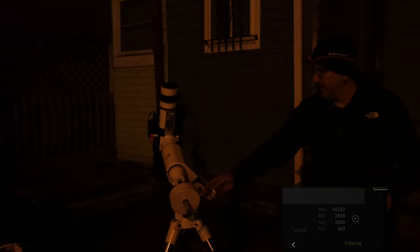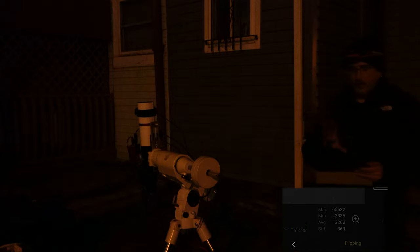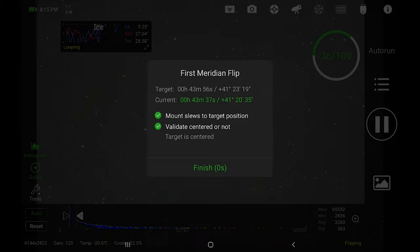The heater strap might have gotten caught on a lock but that's okay. The flip is done. Going back into the app, it's doing a plate solve again to make sure it gets back on target. It's centered. At this point it'll settle and then wait for guiding to take back over. Once the guiding is working again it'll go ahead and continue the frames.